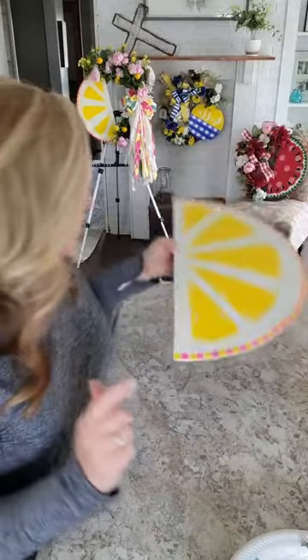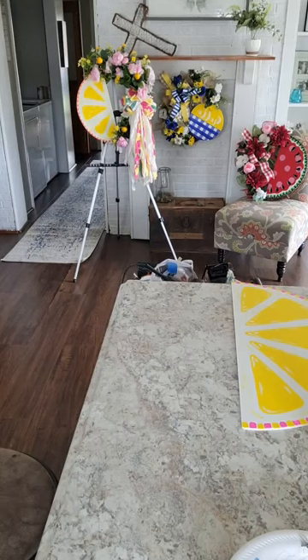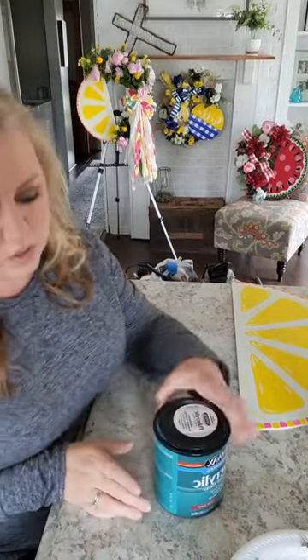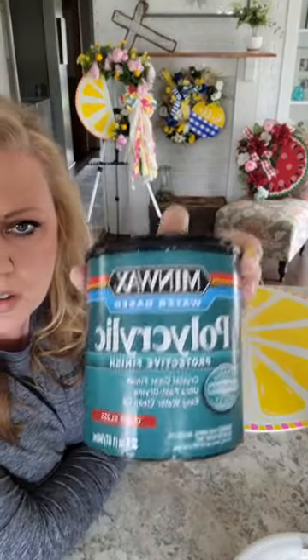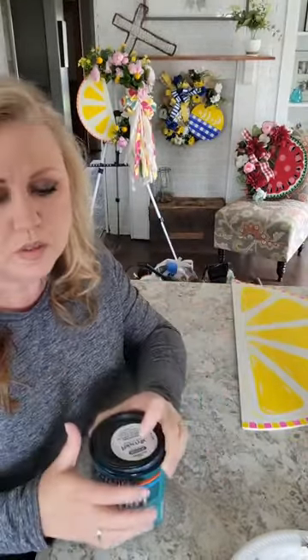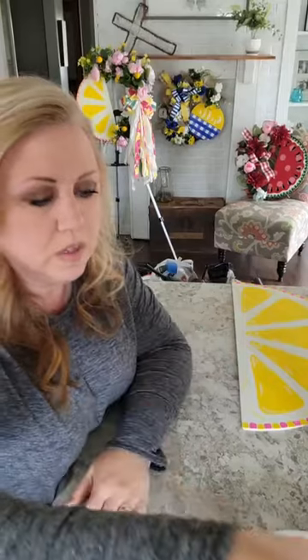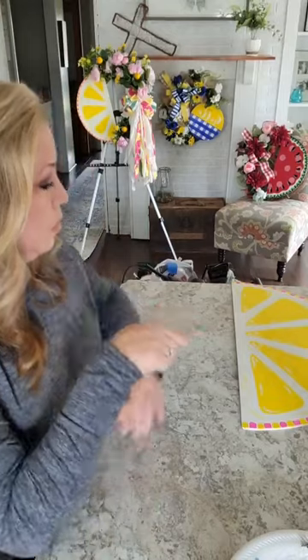Other than that, our lemon is done. When I'm totally finished and it's nice and dry, this is what I put on all my signs and door hangers — it's a clear gloss that protects it from fading and the elements, being outside and everything. I'll apply that later.